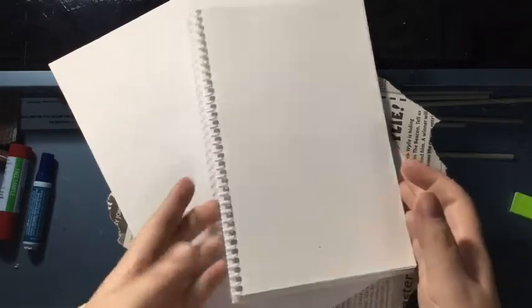All you need is you, your computer — which you should have because you're watching this video — and a piece of paper. You can use sketchbook paper, printer paper, newspaper; it doesn't matter. It's just paper, but you are going to need it to be square. Usually with origami the paper is square.